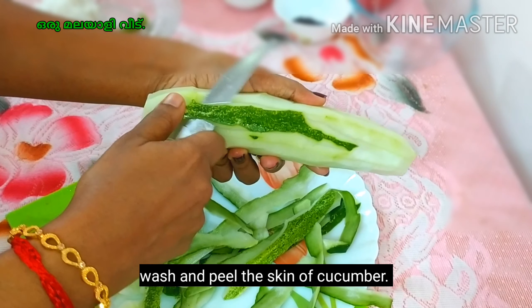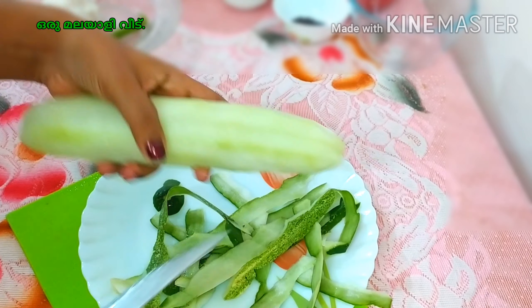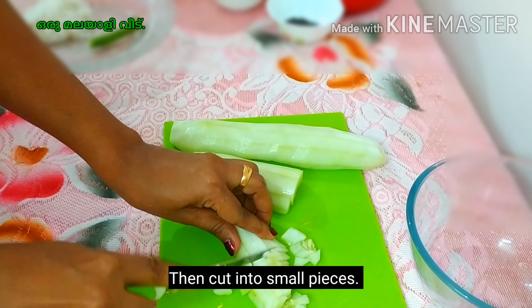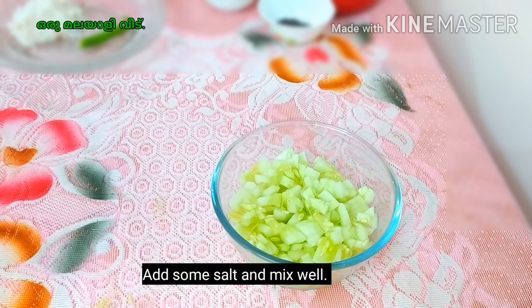Then add a lot of coconut to it. When I cut it, I don't need to cut it in the middle. I am going to cut it and add it to this.